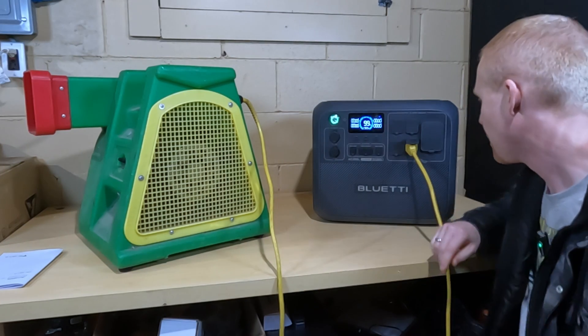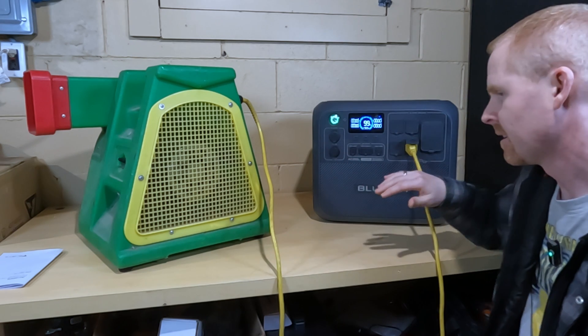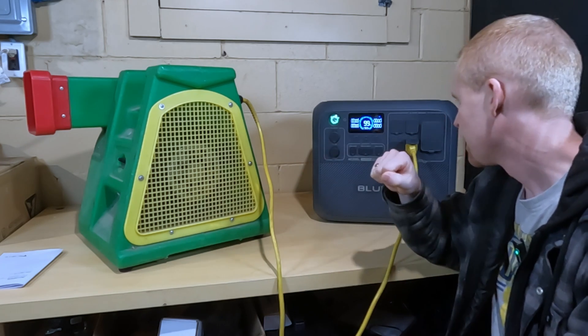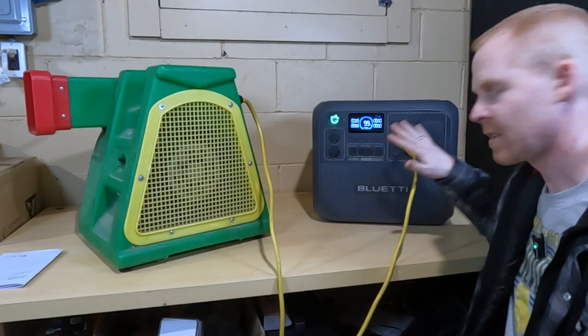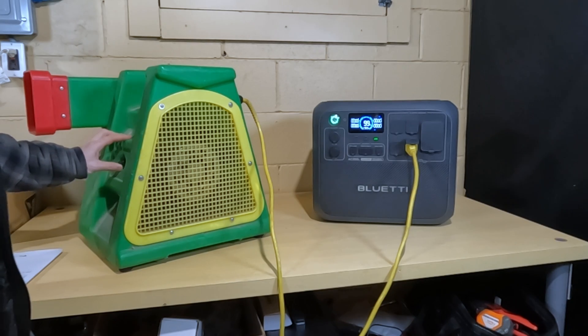We're at 99% on the Blue Eddy. This is not in powerlifting mode right now — we're plugged into the 20-amp outlet, and I've got a couple different versions of this test if this one fails. Let's try it normal, just on the 20-amp circuit, and see if it starts. We're going to throw this switch in 3, 2, 1.